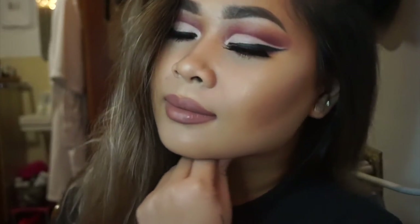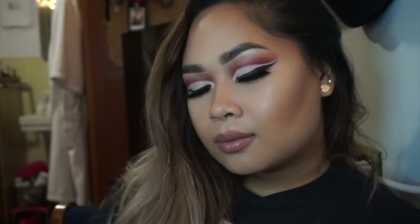Hey guys, welcome back to my channel! Today I did a cut crease look and it looks like this. It's kind of dramatic — very dramatic with the lashes, so you kind of have to wear this very dramatically. I went nude on the lips and I used the Modern Renaissance palette, so if you want to get this look just keep on watching.